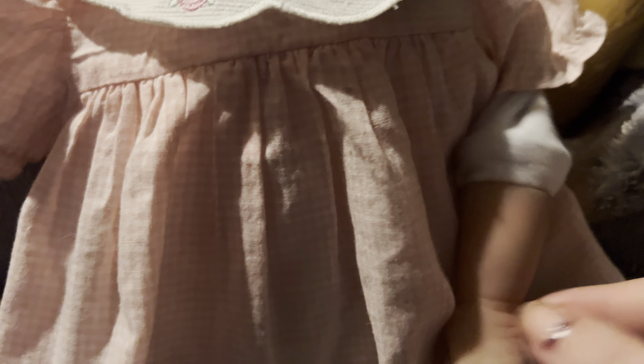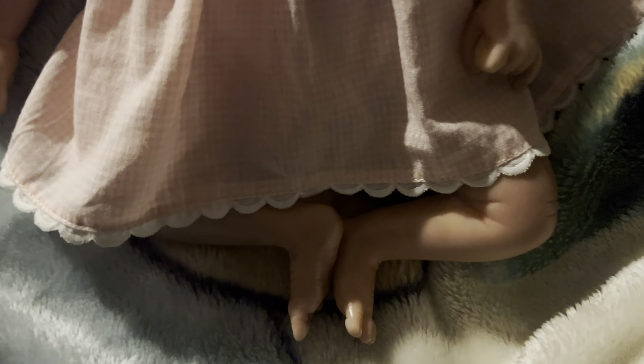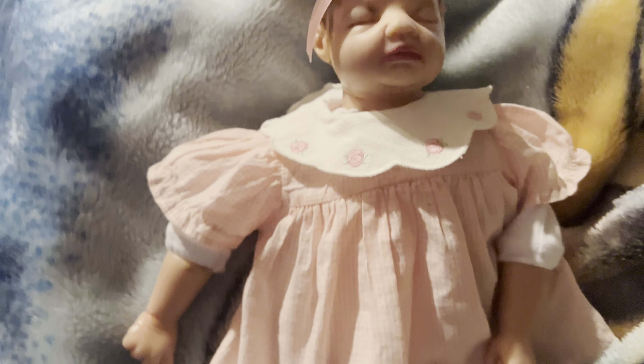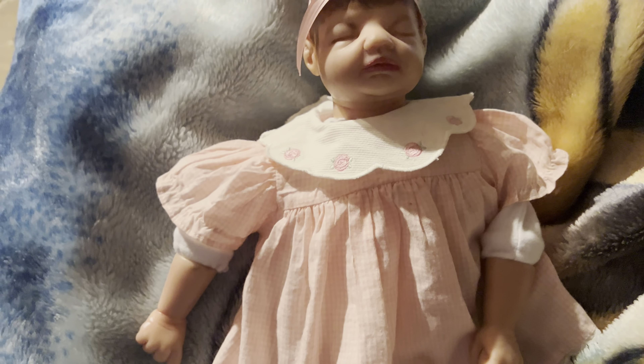I didn't really do a great job of painting — there are still some little marks here and there. But if she's wearing an outfit, you can kind of not tell. Her arms and legs look way better than her actual hair. And then her feet look way better too.